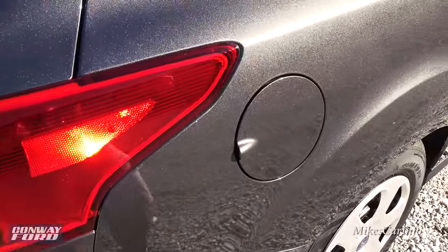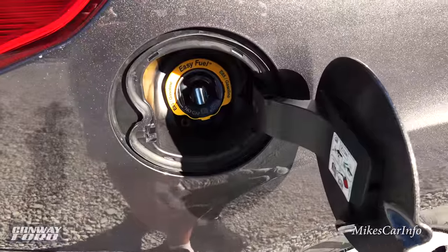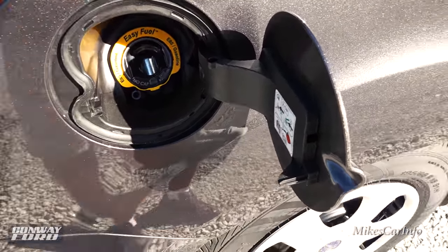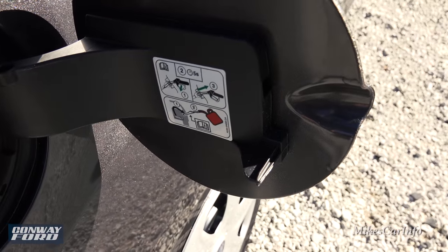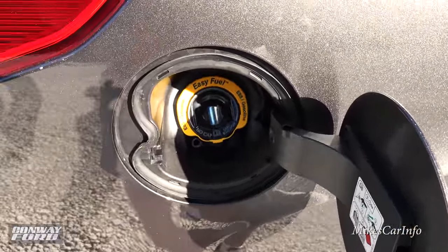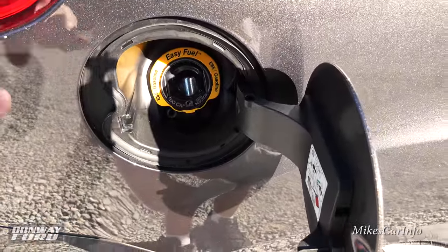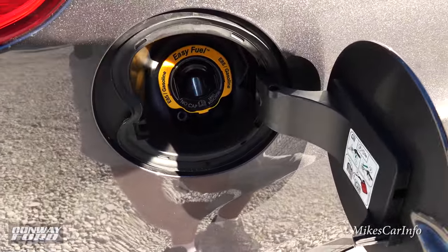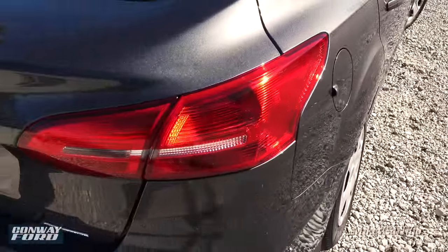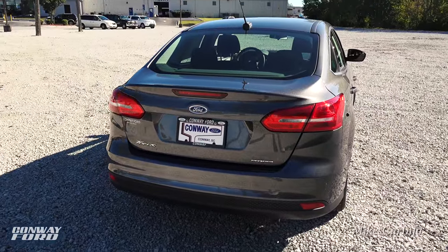The fuel door is on the passenger side — great for having passengers pump the gas. It's capless, so you just put the nozzle in and pump. You will need a small funnel to add gas from a gas can. The rubber seal around the outside keeps debris out, and the capless design prevents the check engine light from coming on if you accidentally leave a cap loose.